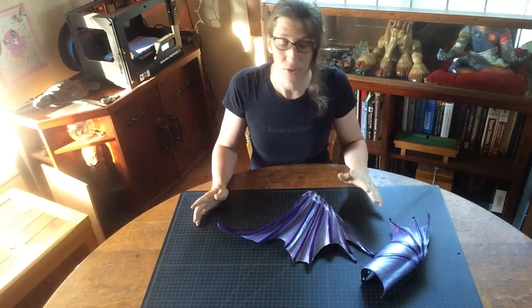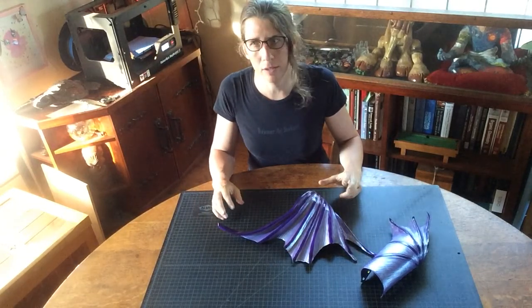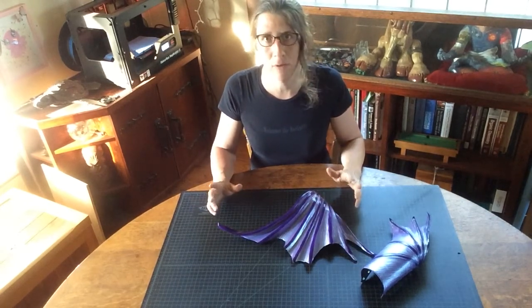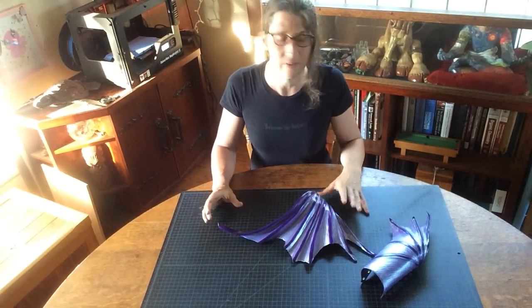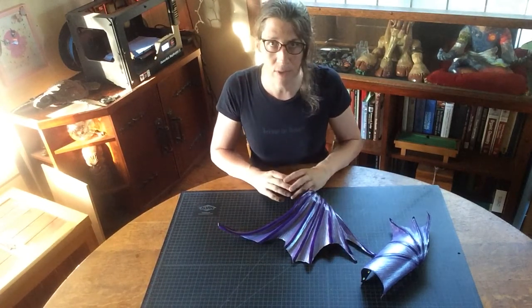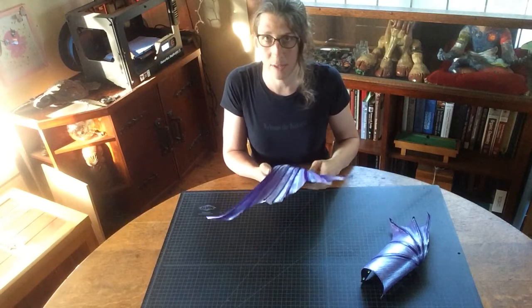Let's talk about design choice. When you're making armor, oftentimes you'll make a component on the fly and determine that maybe the purpose you had designed it for isn't the most interesting or fun application. When you're playing with vegetable tan and doing free-form work, you end up making these beautiful parts and you're like, I'm not sure what it's for — and that's okay.